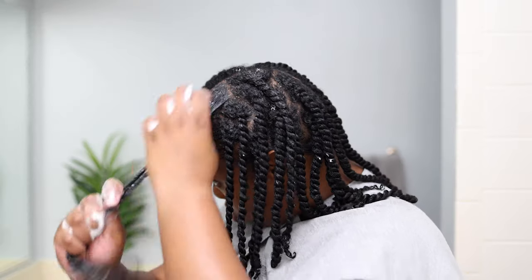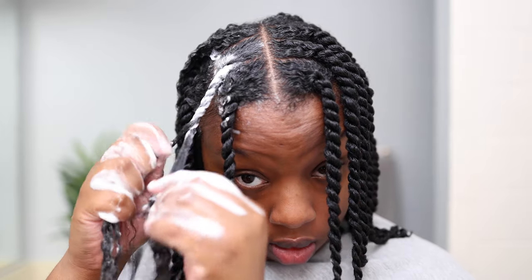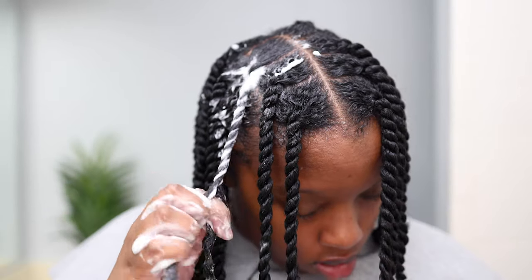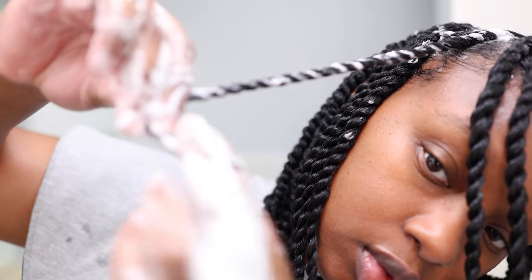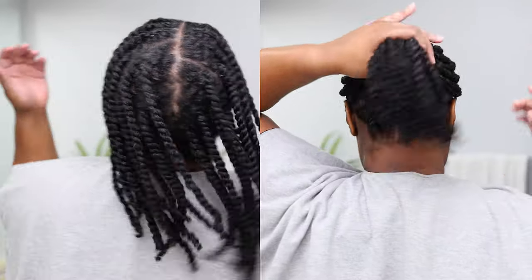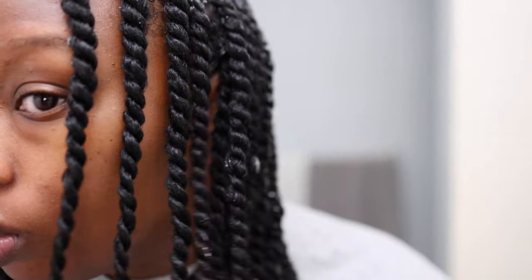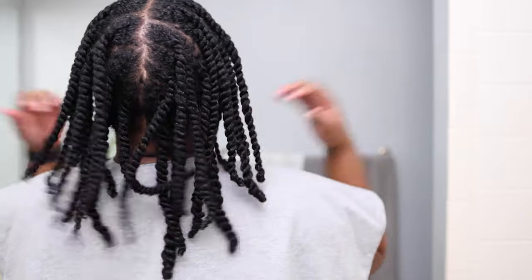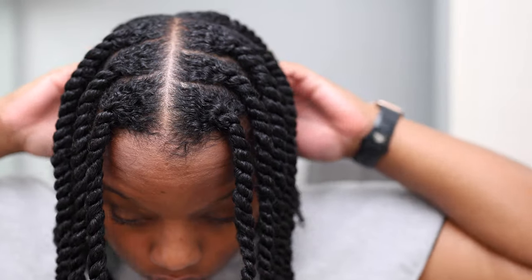This is actually my first time using the mousse for a twist out, so I'm super excited. As I twist I continue to finger detangle and smooth, twirling my ends when I get there. I'm very happy with how these twists are looking, and because the products are lightweight my hair is drying quickly. To expedite drying I sat under my hooded dryer for about 15–20 minutes until my roots were completely dry. I am completely in love with these twists.